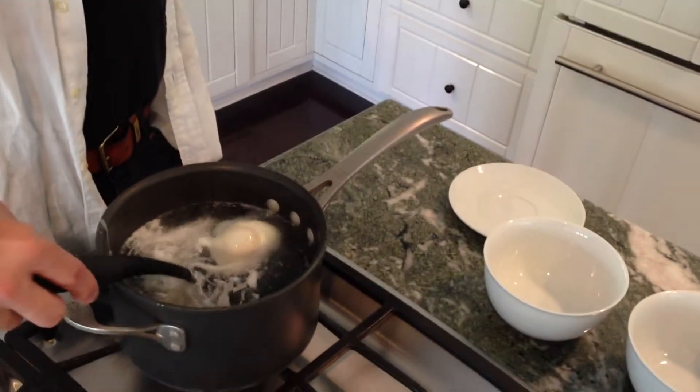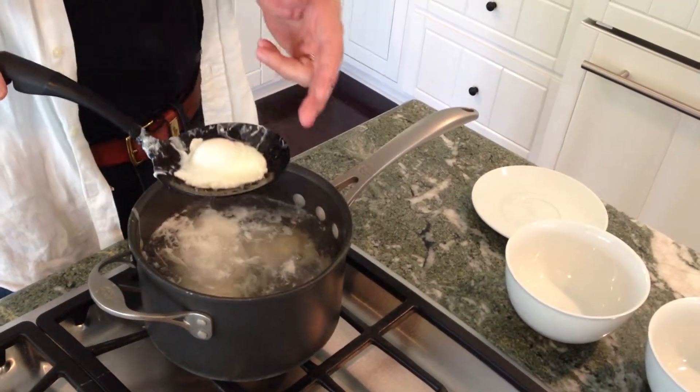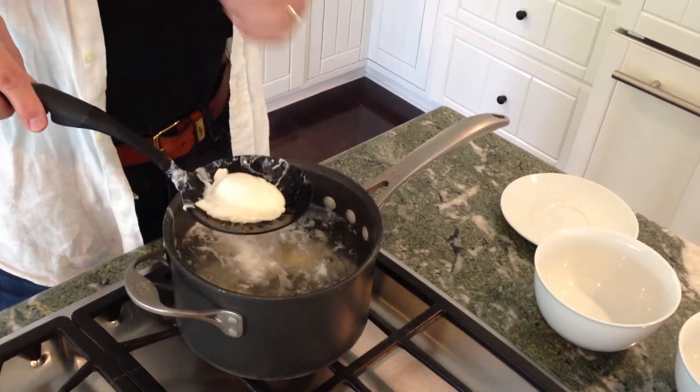It's been four minutes, let's see how Mr. Egg is doing. You pull your egg out — by the way, equipment is really important here. This is a strainer that strains off the water, and with poached eggs you really want to strain off the water.